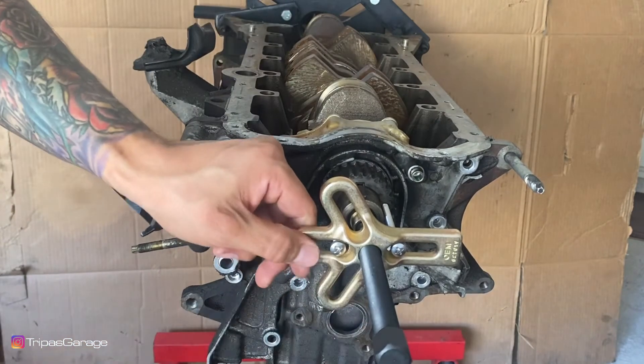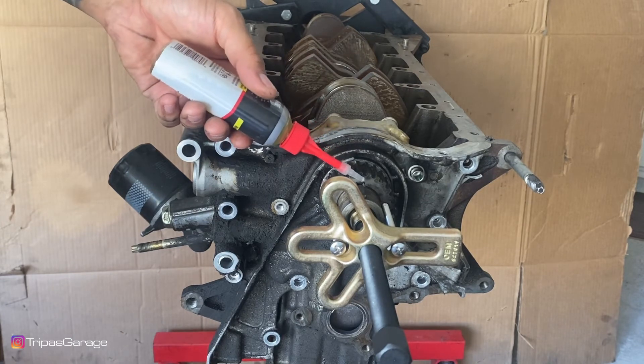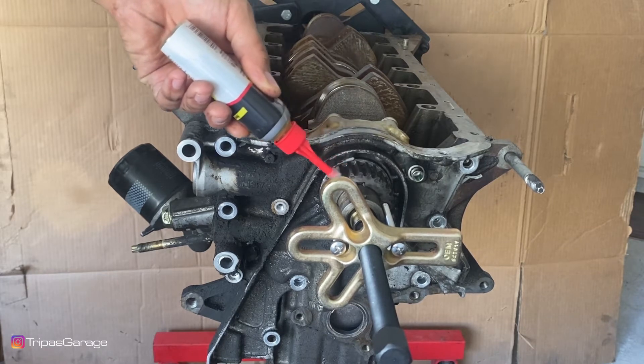Once it's snug up like so, grab yourself some engine oil or some lube. You want to go ahead and just lube up the end of the crankshaft there. It helps the lower timing gear slide off a little bit easier.